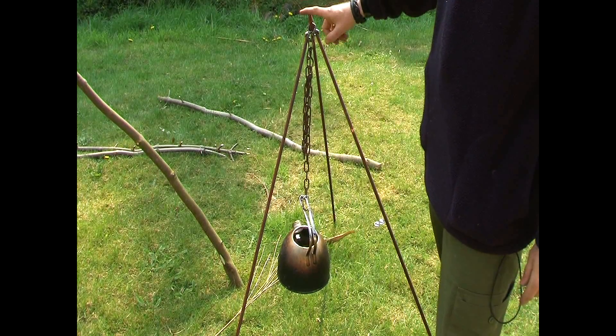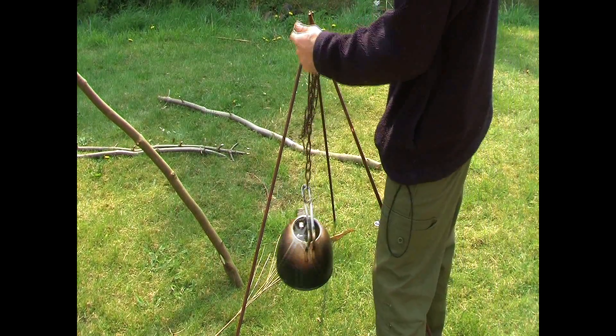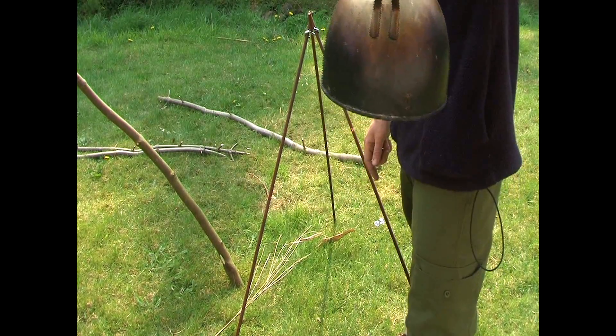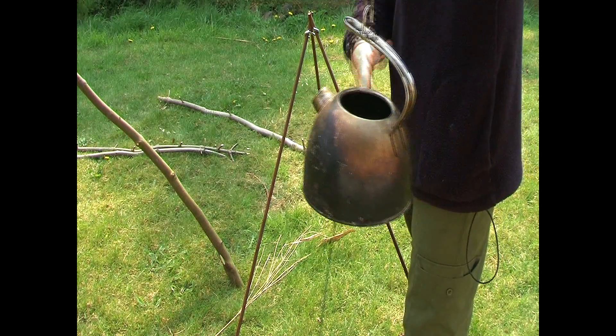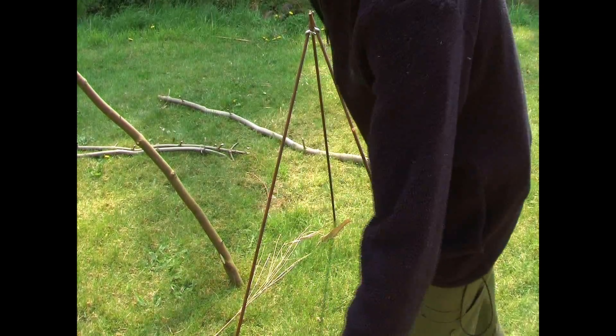But the secret is you hang it on the loading or the locking stick. By the way, this kettle is full of water — about three or four litres in there. So there is some weight in that.